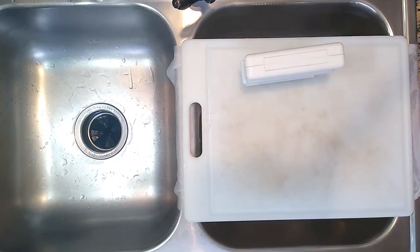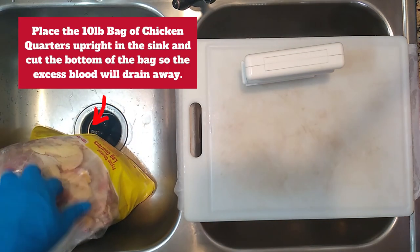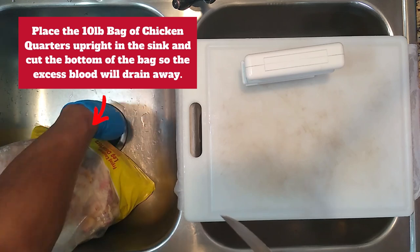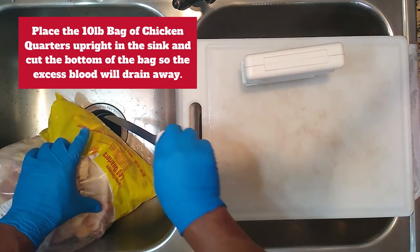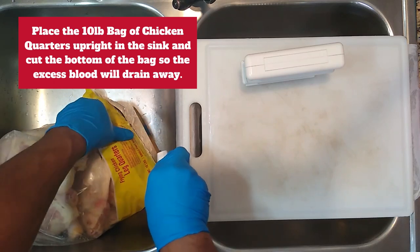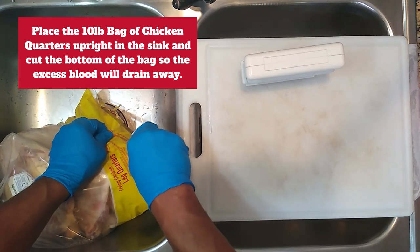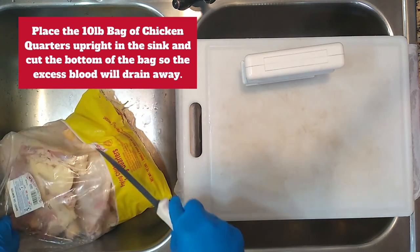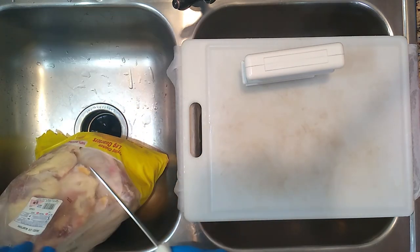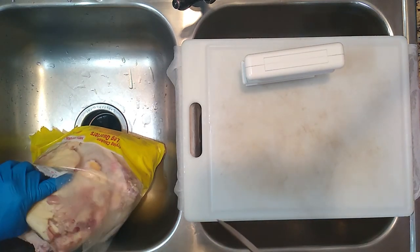We're gonna start by placing the ten-pound bag of leg quarters into the opposite sink. To keep things cleaner to work with, we're gonna make a cut at the bottom of the bag — that cut is gonna allow the nasty bits, extra blood, and moisture to drain out the bottom of the bag so as we work through it, it's not as wet and nasty. Go ahead and make the cut right here and just sit it back up so it drains away to the sink. Now we're gonna cut the bag open and get started with our first leg quarter.